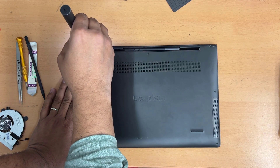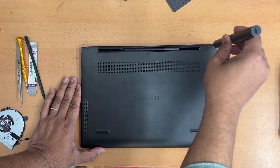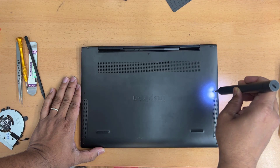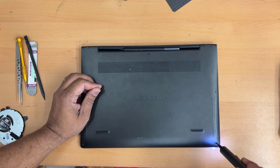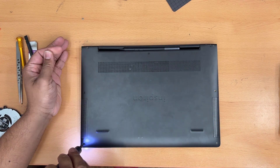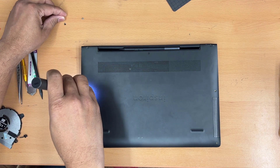First, we'll use the Phillips screwdriver to take out all the screws — they're all the same size, so don't worry. Some screws have a lock from behind so they won't come out all the way, while others will remove easily. Then we'll take off the back cover, disconnect the battery first, and once the battery is disconnected we can access the cooling fan. You can make an inspection for any faults and then replace it. It shouldn't take more than six to ten minutes.